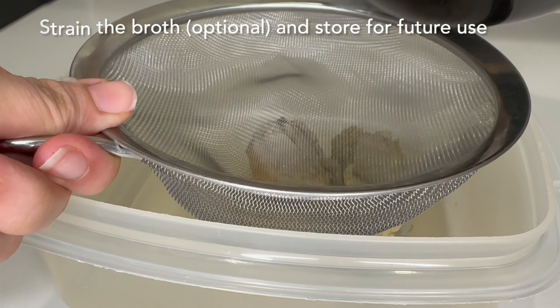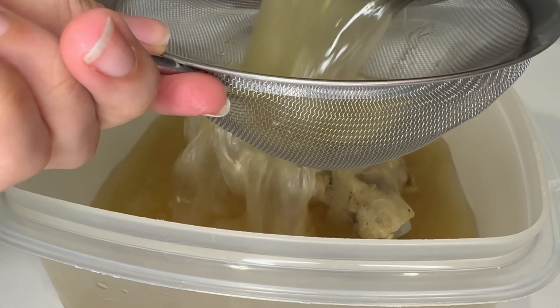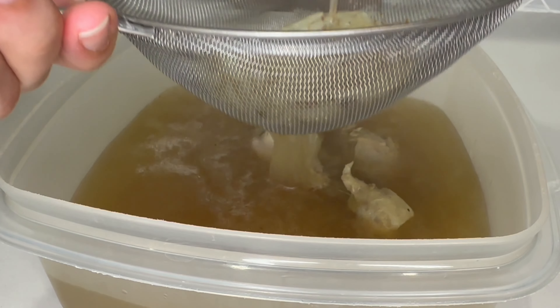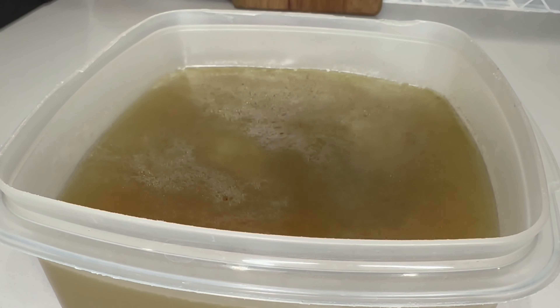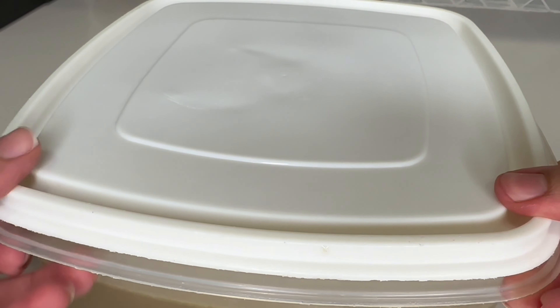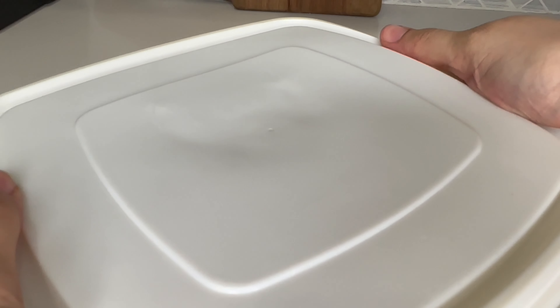With any leftover yakni, I personally like to strain the broth, remove the onions, and then store it in the fridge to use in other recipes. For example, you can use it in rice like palau, you can use it in pasta, or even in curries to make the curry base. In any way, shape, and form it will be absolutely delicious. I hope you enjoyed this tutorial — please like, comment, and subscribe to my channel for more.